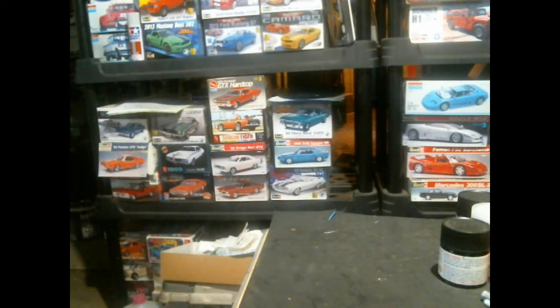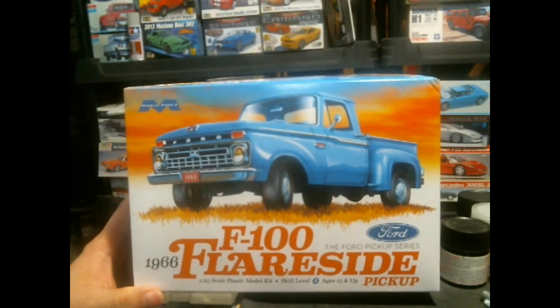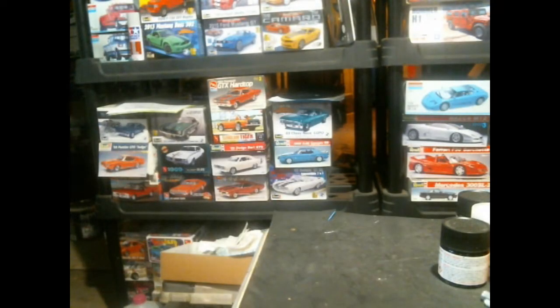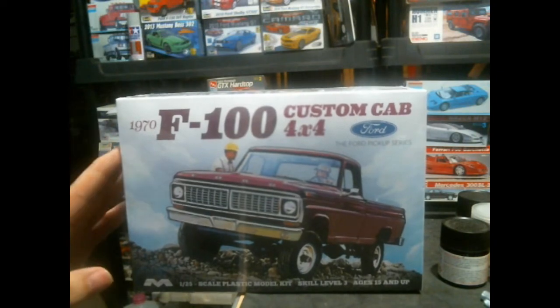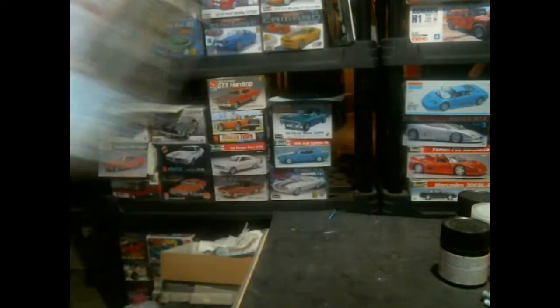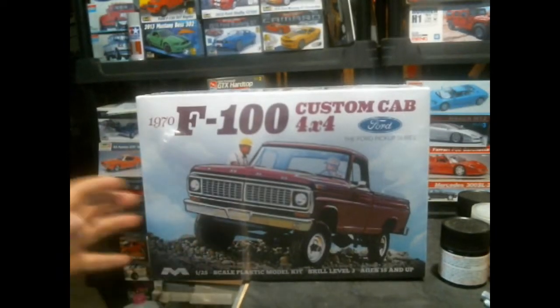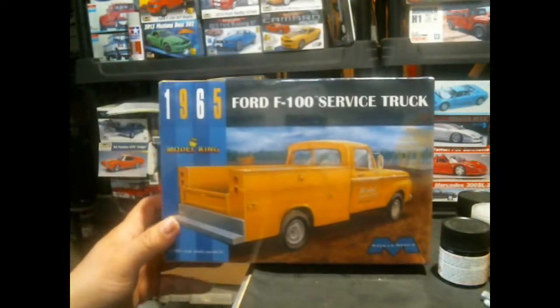I picked up a few kits locally from real domestic hobby shops — I know, what am I thinking? The oldest thing I picked up, still sealed, is the Moebius 1966 Ford F-100 Flare Side. A lot of people have seen this by now so I won't go over it hard. Also on the Moebius train, I picked up the 1970 4x4 — if you've been looking for one and couldn't find it for a reasonable price, it's because they sold out. They've reissued them and they're back in stores at normal price.